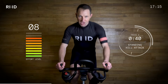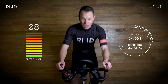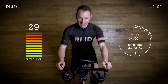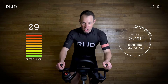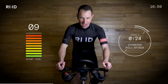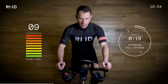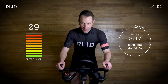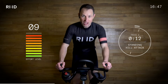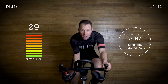Great work. We're climbing fast, climbing high, standing out of the saddle. 20 seconds to go. Great standing effort — a lovely, smooth, fast tempo. When we get to the top it will flatten off and you will have a recovery. Five, three, two, one, down.